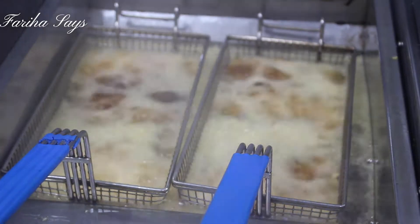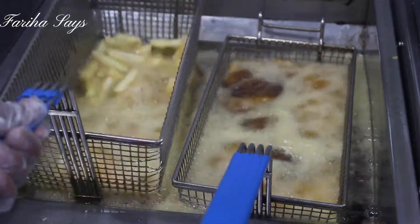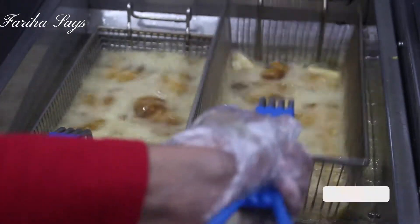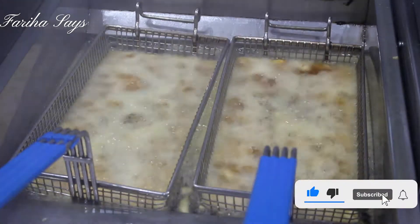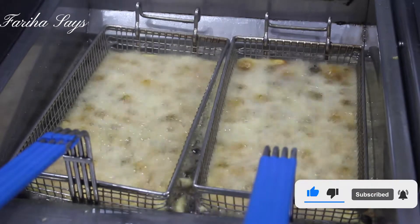It's also a restaurant in Saudi Arabia. If you haven't subscribed to my channel, please subscribe and press the bell icon so you can see my new videos.